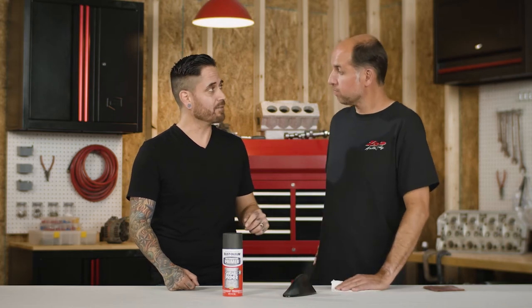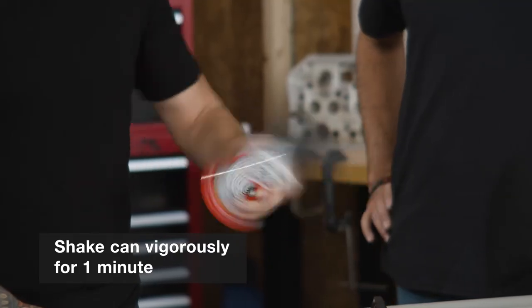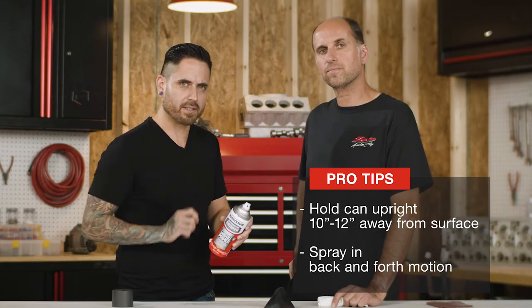Looks great TJ, thank you very much. Before we move on to our sandable primer, we want to make sure that we shake the can vigorously. When applying the sandable primer, you want to make sure you keep the can upright and at least 10 to 12 inches from the surface, always working in a back-and-forth motion just like this.